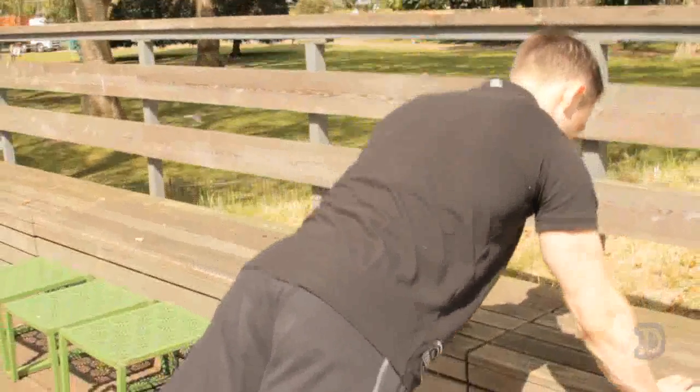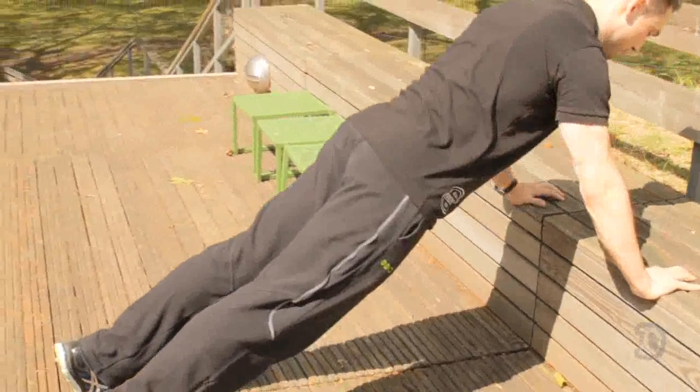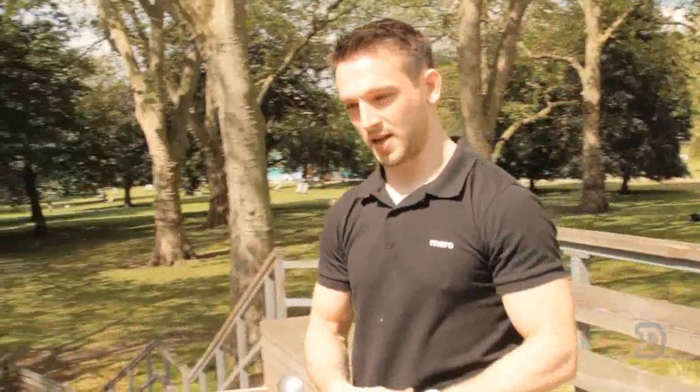Okay, first one: hands on shoulder width, keep your pelvis and hips level, drop, reach with your chest, keep your elbows tight, and come back up. Okay, really simple, really easy.